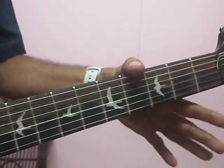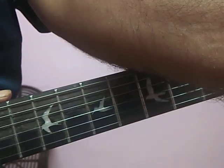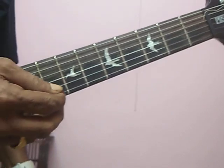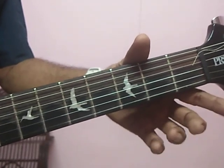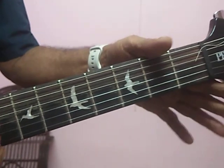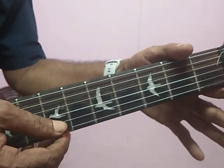For playing this song, we are using only the first two strings. Most of them are open — simple notes. The first note is open, first string is open. Third finger is G, second finger. Then second string is open. Anybody can play it without even learning guitar.